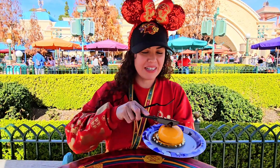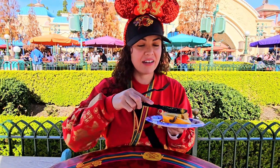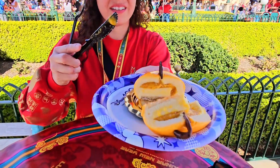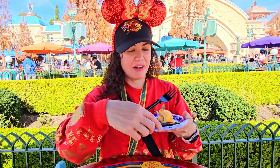So let's cut it open first. Let's take the liquid off the other side. Oooh, really pretty.